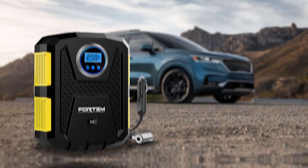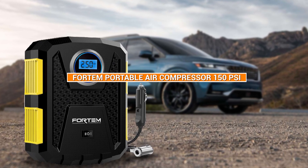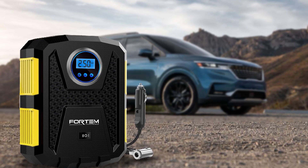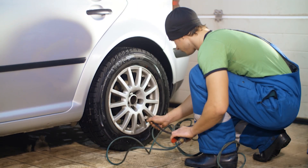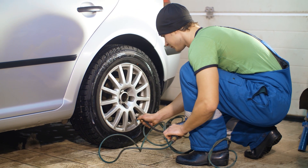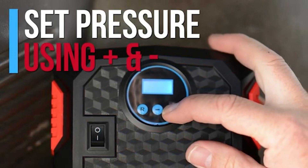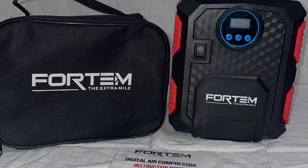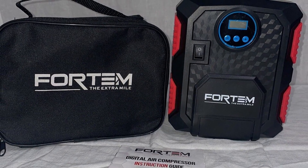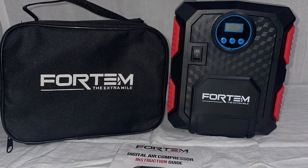Welcome to our review of the Fortem Tire Inflator Portable Air Compressor 150 PSI. This compact and versatile air compressor is designed to make inflating your tires, sports equipment, and other inflatables a breeze. With its powerful motor, digital display, and convenient carrying case, the Fortem Tire Inflator is a must-have tool for any driver or outdoor enthusiast.